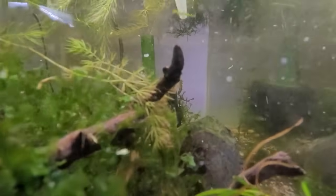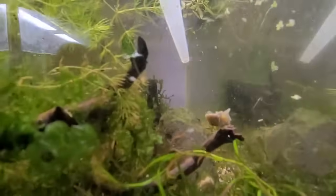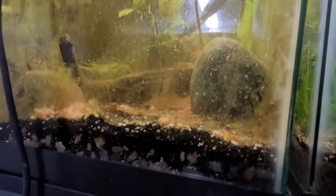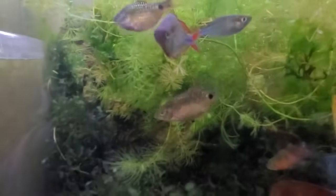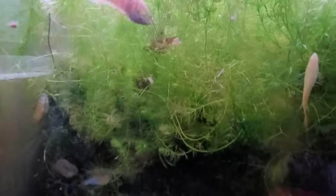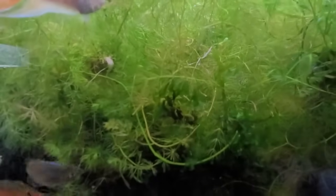I like to use the turkey baster again — it's a great delivery device. Suck some of the bits up and deliver them right to the puffers. The Goodyeids are chasing after it. That's why I like to break up where I feed. If it's a species-only tank I can feed all the beef heart right there. In a mixed tank like this one — with barbs, rainbow fish, and albino paradise fish — I just smush the food with the baster to break it up.